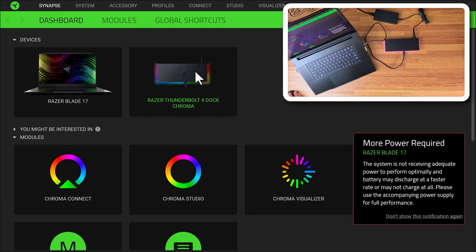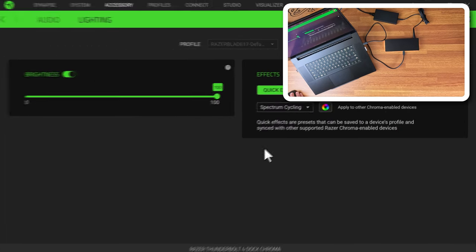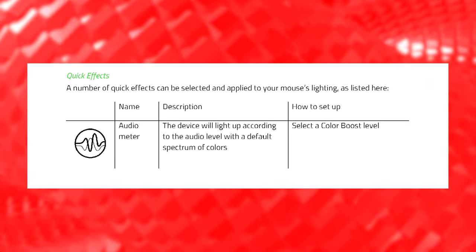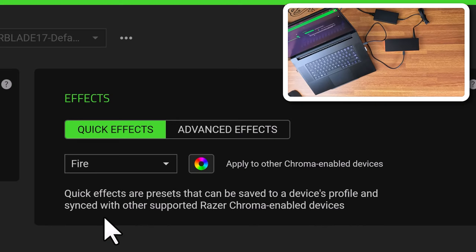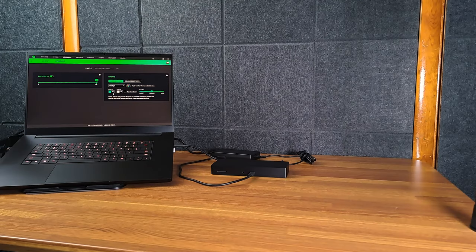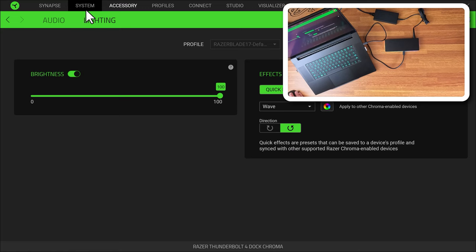Now we can see the Razer Chroma Dock in Synapse. Clicking on the dock, there's a volume mixer to adjust that port's audio. We can also change the lighting. Right now it's on spectrum cycling, but we can change it to audio meter — so it would bounce to music — or breathing, fire which is pretty cool, starlight, static for one solid color, and wave which is also very cool.